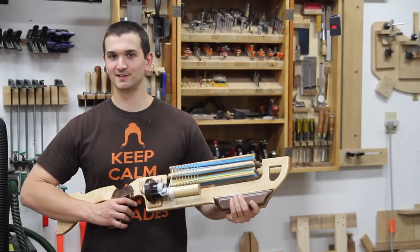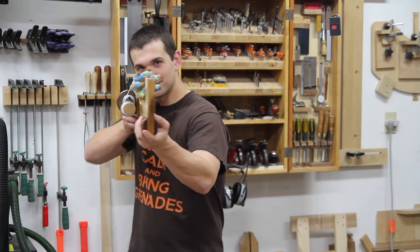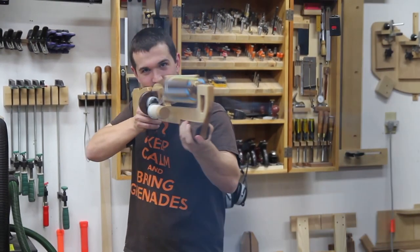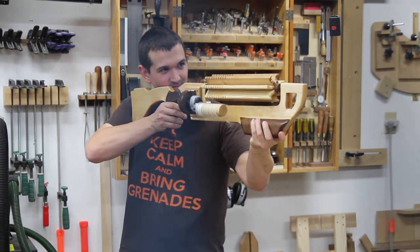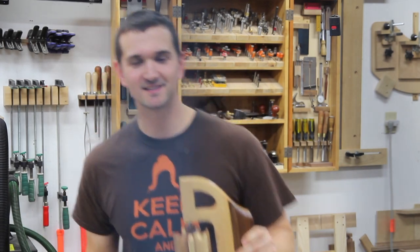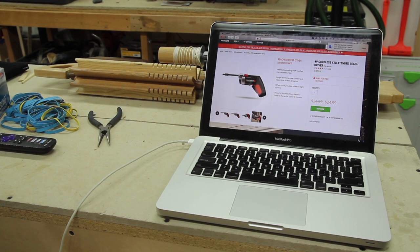Well, I hope you guys enjoyed the video. I sure enjoyed making this, and I really enjoyed shooting it. And if anyone was wondering, there's the screwdriver used — it's the 4-volt cordless XTD Extended Reach Driver from WORX. I bought mine at Lowe's for like $20.